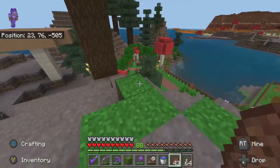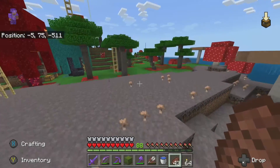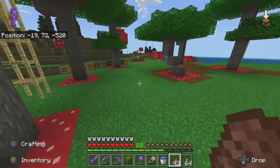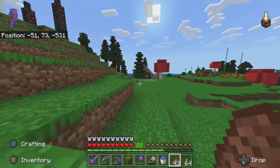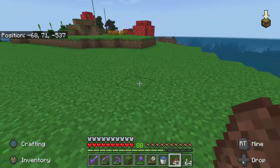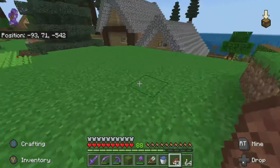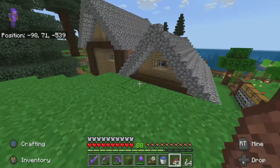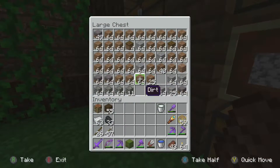First up on the maintenance for today is to go ahead and move back that storage unit because it's been bothering me for a while. Every time I go and drop things off over there it's really annoying how close it is - it just feels really claustrophobic. This area is my grass farm - I come over here with a silk touch shovel and just shovel up the grass and put dirt down. This storage unit is starting to get a little lower on dirt.